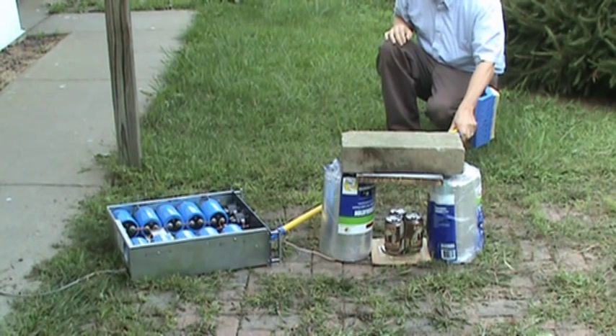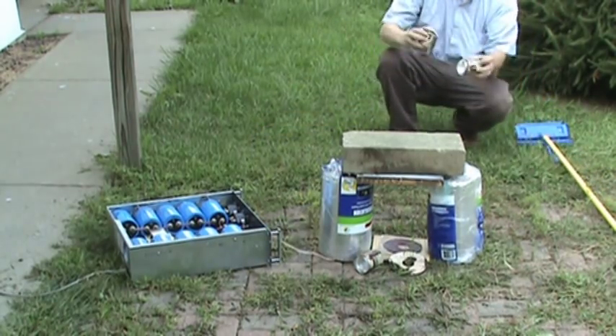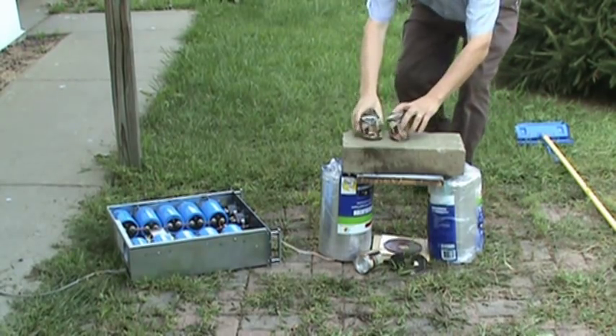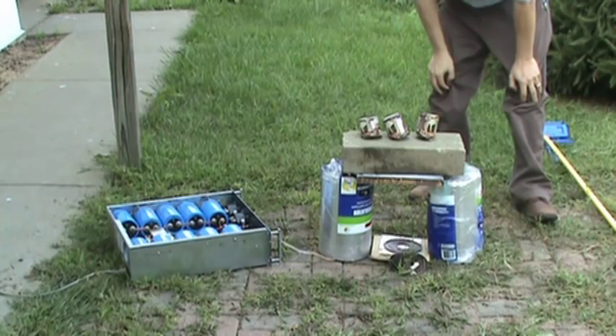2,000 volts — here it goes! Well, we didn't successfully flatten them, but we did bend them up a bit. And here's the third one. That was 2,000 volts at 1,600 amps.